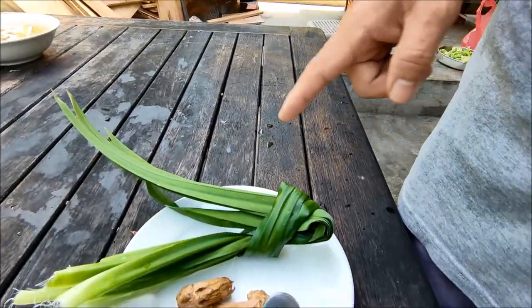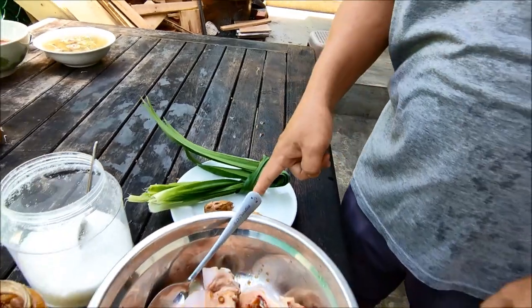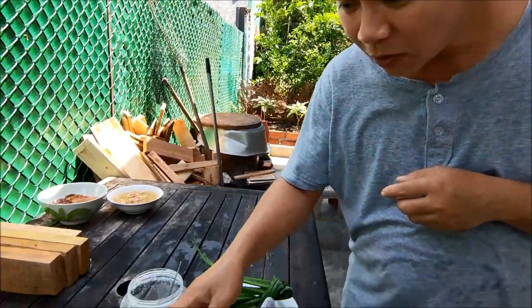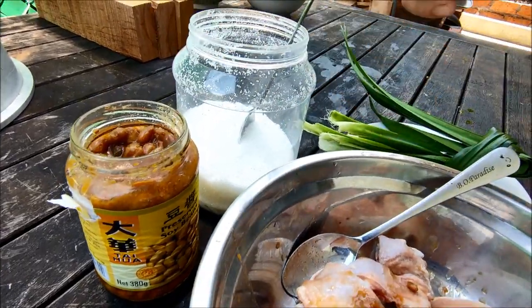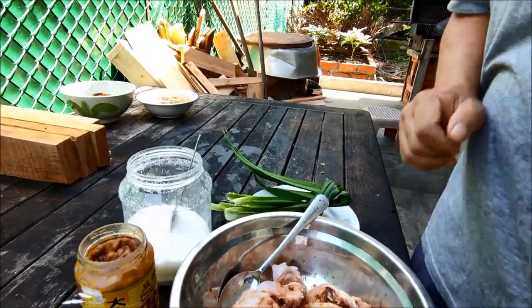Look, that's all you need. Chicken, some soya bean — this is soya bean — tau ceng, and sugar. So one, two, three, four, five — just five things. Very easy.